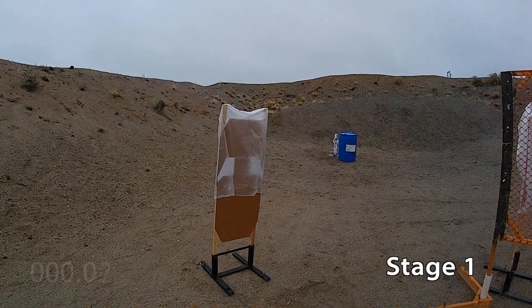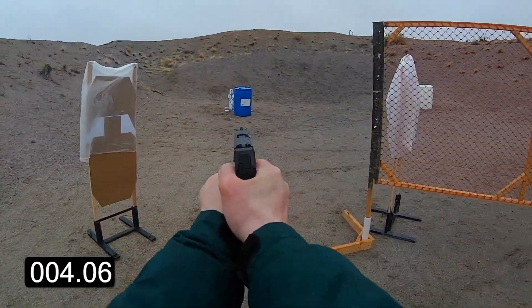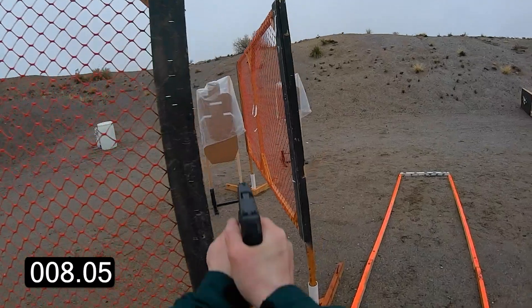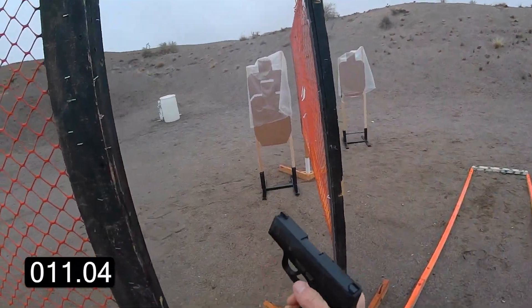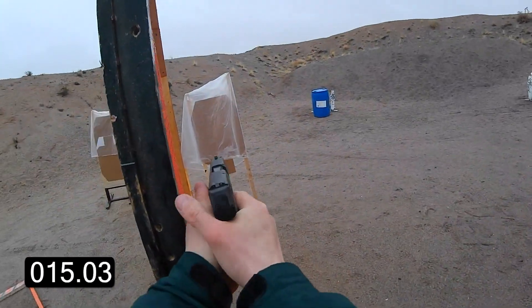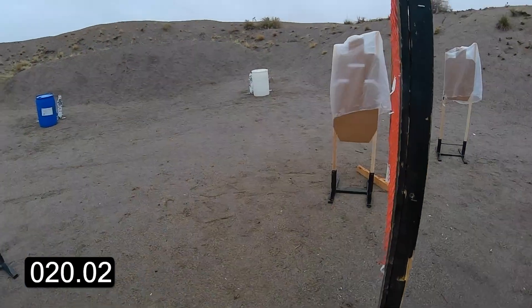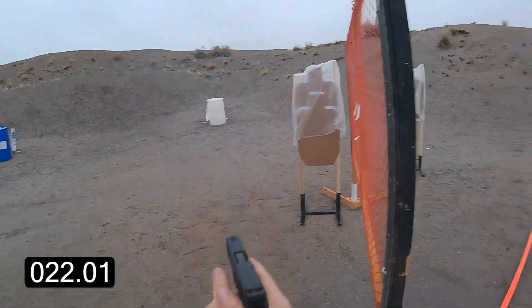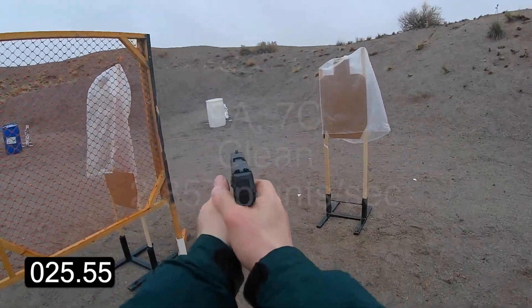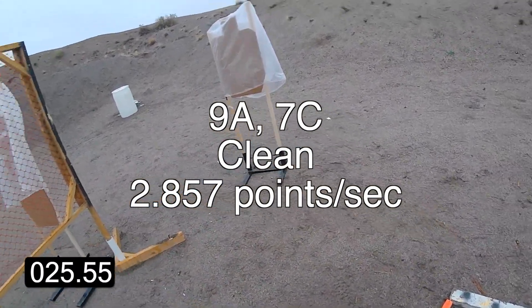Stand by. You're finished. Unload and show clear. If clear, hammer down and holster.